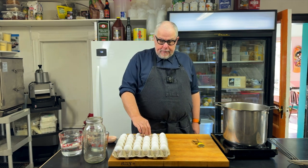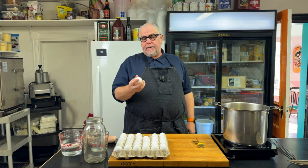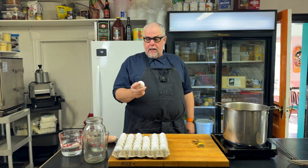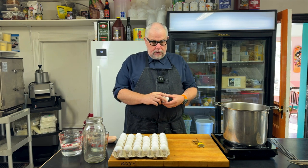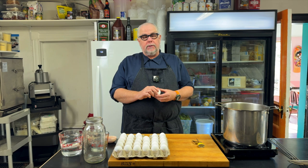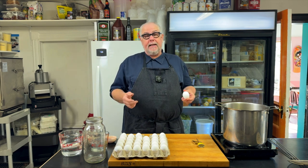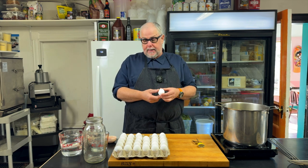I've had my eggs out for a while to get them to room temperature. When we pickle eggs, we want to use eggs that are not super fresh. A very fresh egg, just a few days old, will often have issues with peeling the shell off after cooking. You'll get that pockmarked egg, which we don't want when we're doing a pickle. They're still totally edible — there's no problem with them — they just aesthetically are not as pleasing as a beautiful, perfectly shaped pickled egg.